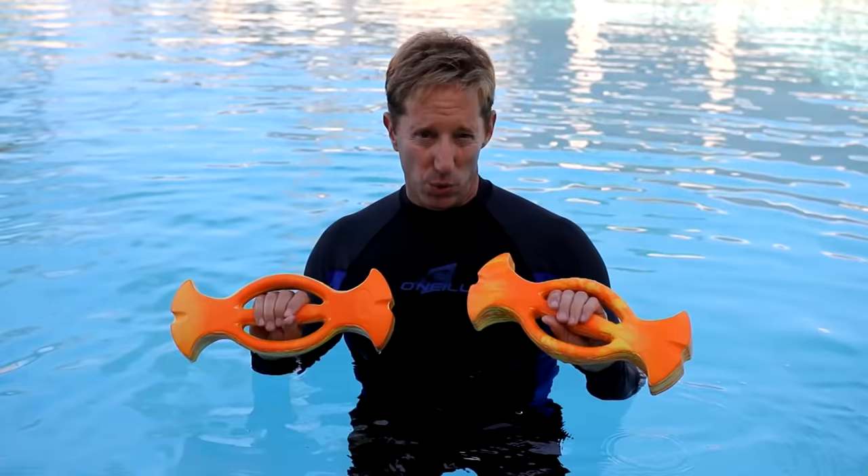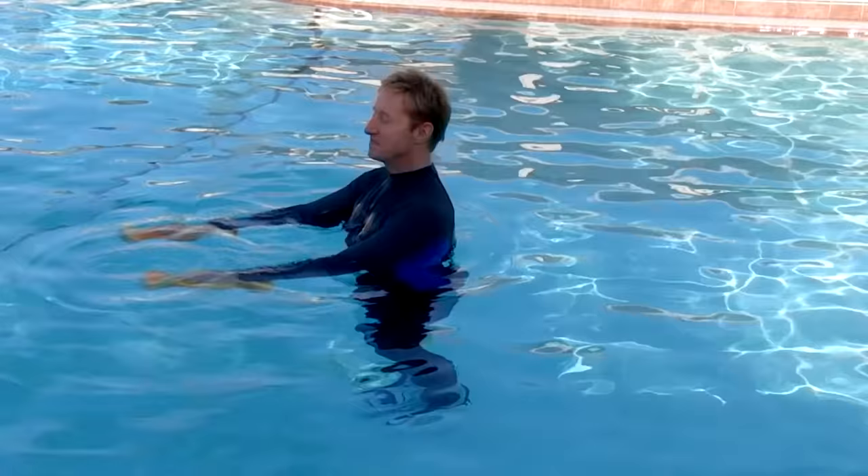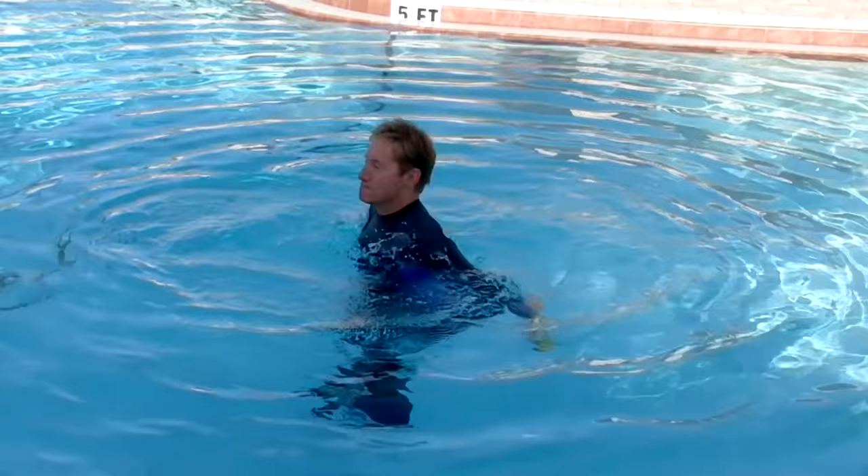This workout features ten exercises. The first five exercises are power moves that emphasize the upper body. For your first exercise, grip the handle of the Ergobels and extend both arms in front of you.